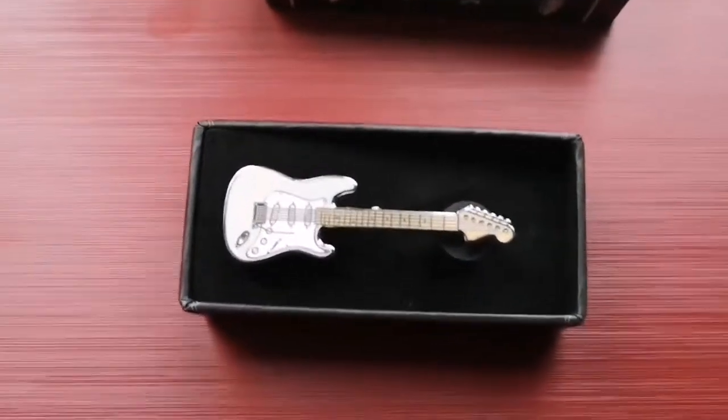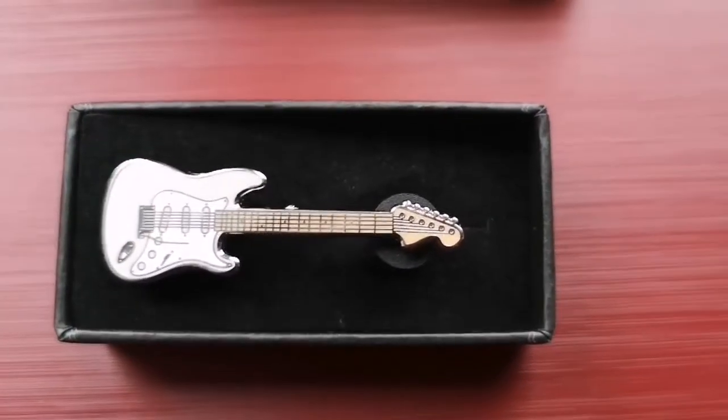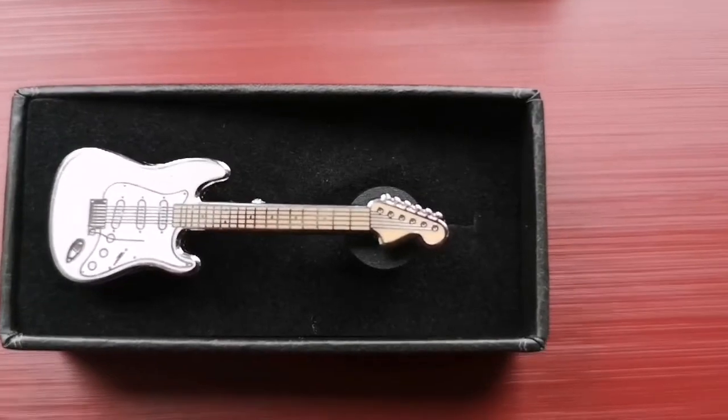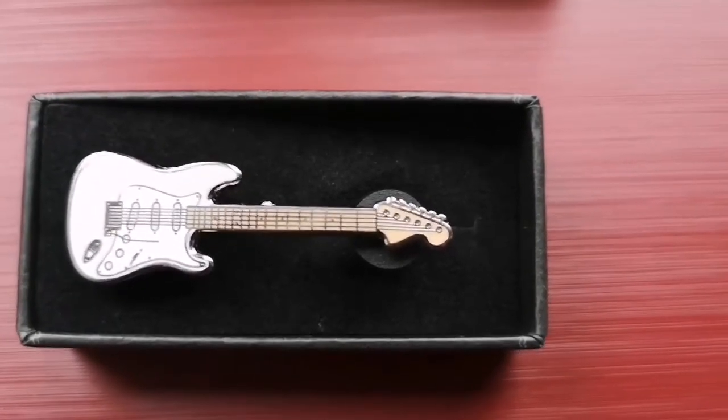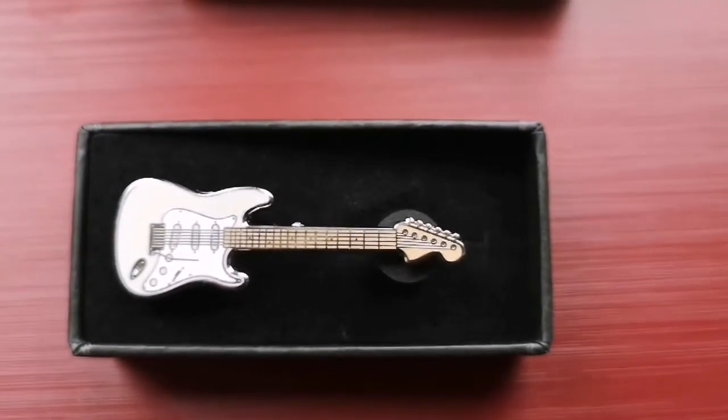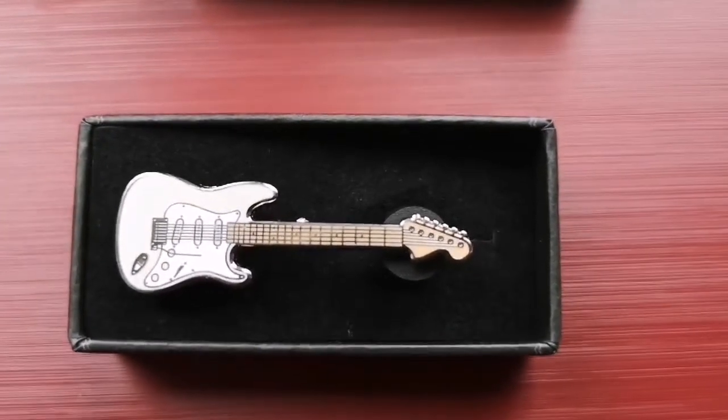...is a gorgeous Stratocaster jacket pin, and it is absolutely beautiful — the detail is exquisite. A lot of these replica guitars look absolutely rubbish, but this is like a beautiful 70s Strat. Absolutely love it.